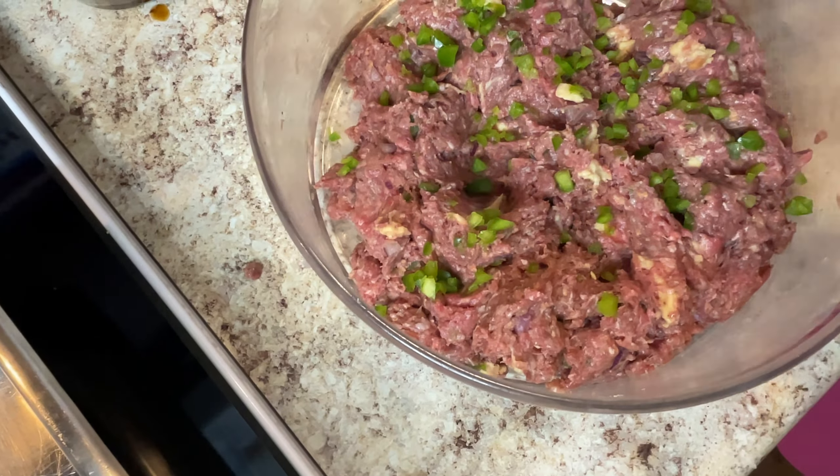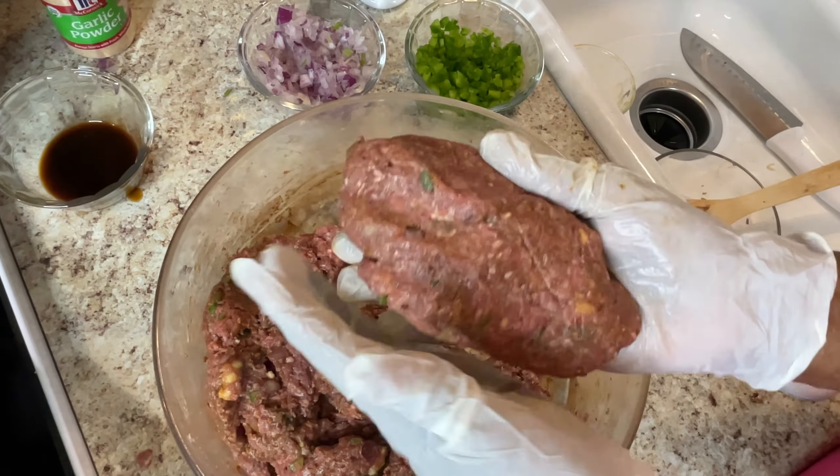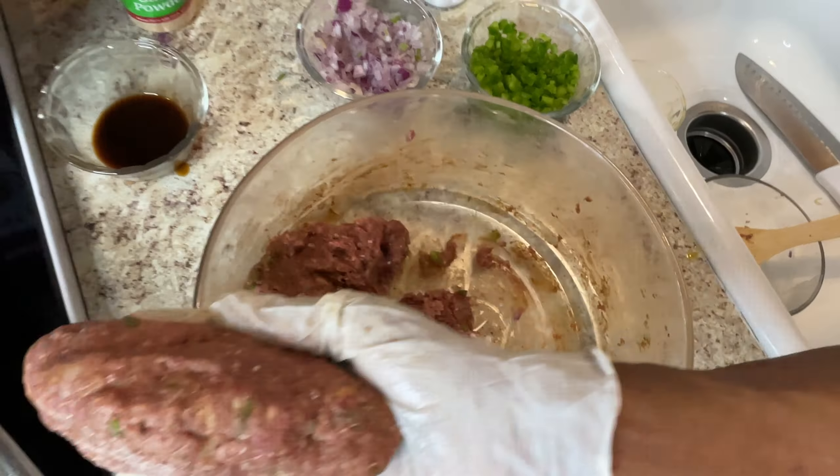I'm getting ready to mix my meat up. I'm using a good-sized bowl and I'm going to use all these ingredients you see here. Green peppers are really good in Salisbury steak. This is a good cheap meal that you can fix for your family. So those are my green peppers, and here's my red onion. I'm going to put some of this in — that makes it taste so good. With the green onions in Salisbury steak, you don't want to overpower it.